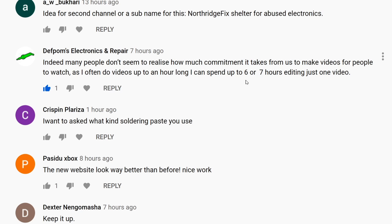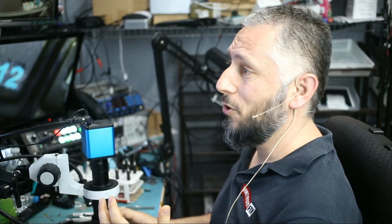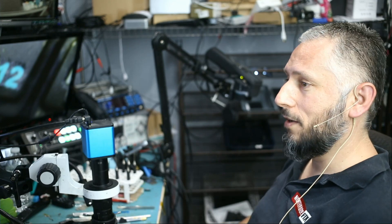Six or seven hours editing one video — that's a lot of time. It can take one hour or up to six or seven hours depending on how big the video is. I have to go, my wife is waiting. I hope you enjoyed the video — don't forget to like and subscribe, and we'll do something else in the next video.